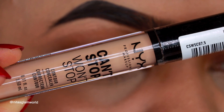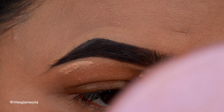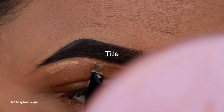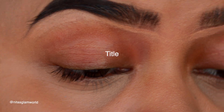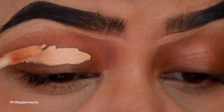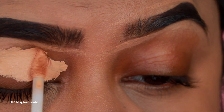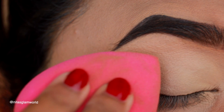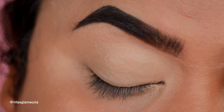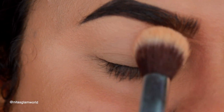Now I'm taking my NYX Can't Stop Won't Stop concealer in the shade Soft Tan and cleaning up the borders of my brows so they look well-shaped and defined. I'll mention all products and shades in the description bar below. I'm applying the same concealer on my eyelids to prime them for the eyeshadows coming up next, blending it out using a damp sponge from Wet and Wild, then setting the concealer with a little translucent loose powder so it doesn't crease.